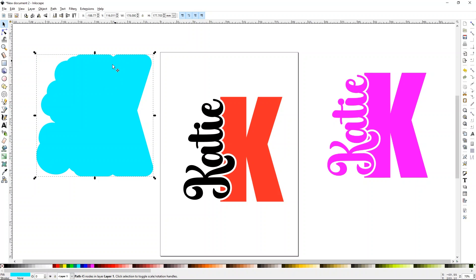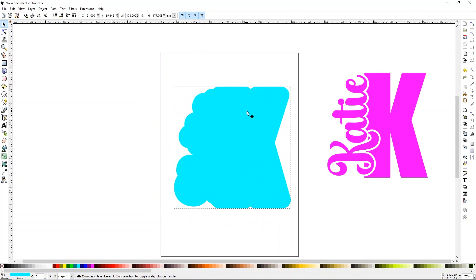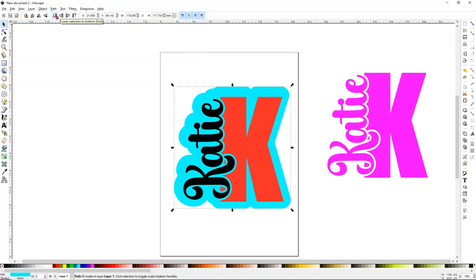You'll notice the offset is now over your other design. Use the layer panels — send all the way to back, send down one layer, send up one layer, or send all the way to the front. I'll send this all the way to the back and line it up. Now we need to add a place for our keychain circle hole.